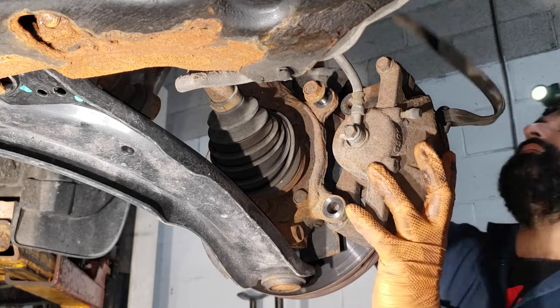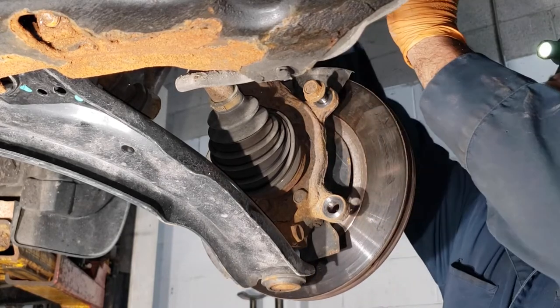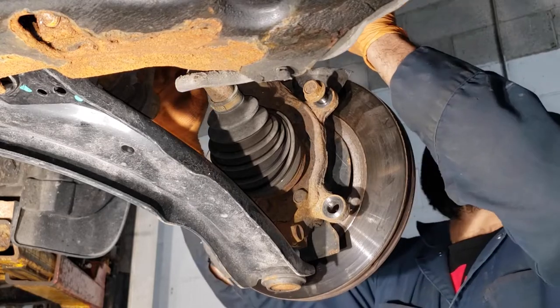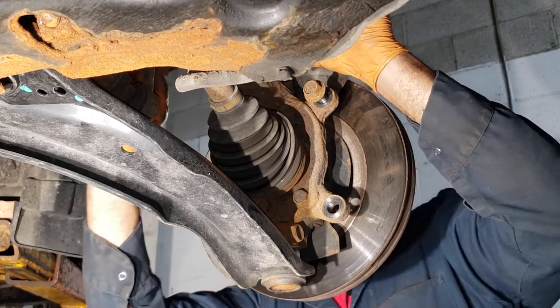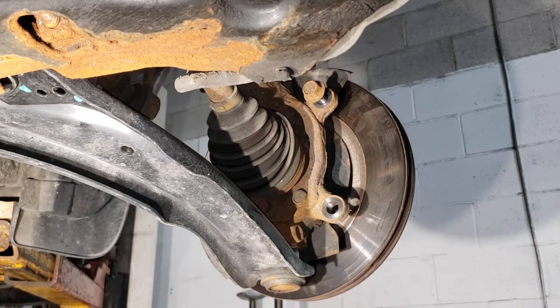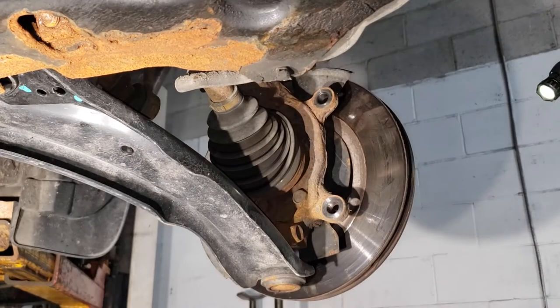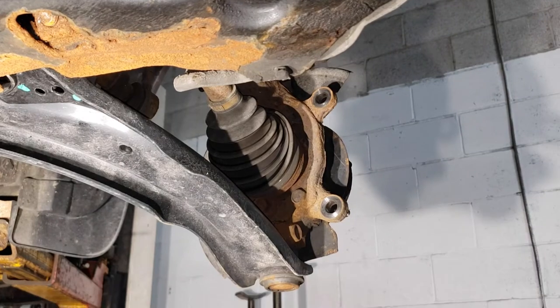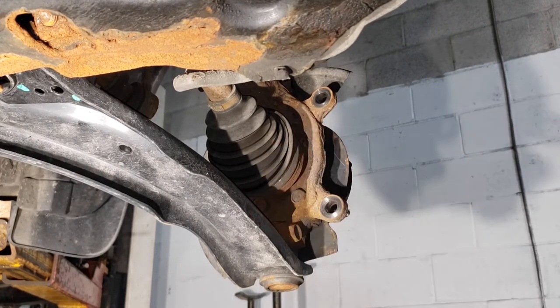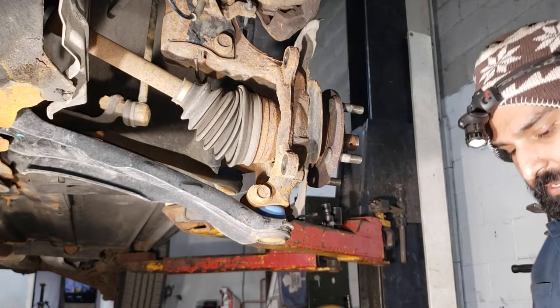With your caliper detached from the spindle, take a bungee cord and hook it through the middle of the caliper to support it, then loop it through the spring on the vehicle and secure it somewhere so it won't fall and knock you in the head. With your caliper out of the way, remove the bolt and the rotor.